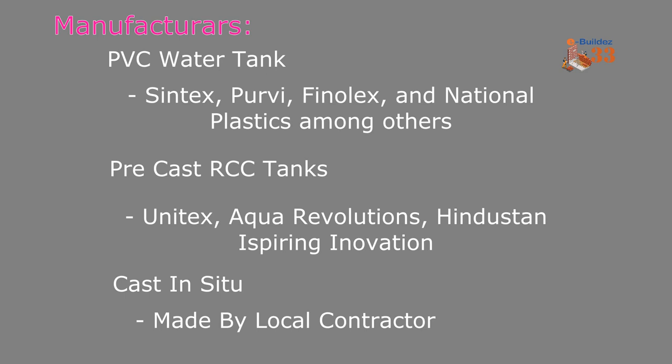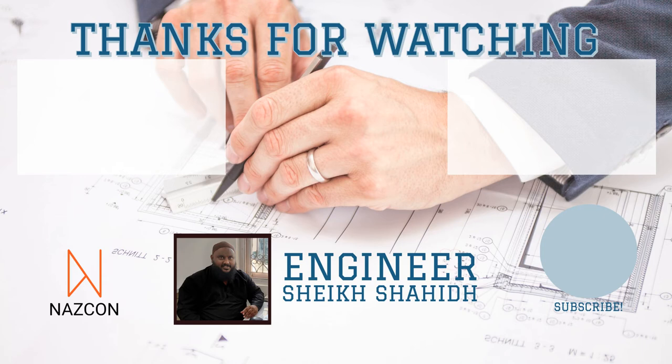So that's a basic overview of tanks and underground sumps. I hope you liked our video. You can see other videos on the list, subscribe to our channel, and press the bell icon so we can make more videos for you. Thank you.